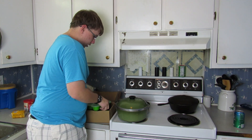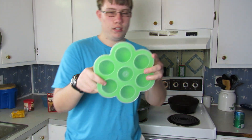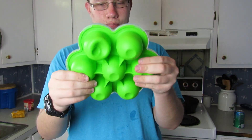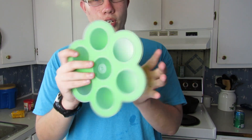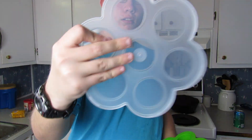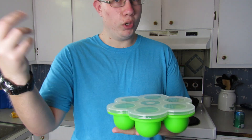When we first get it, this set comes with a really nice little egg container — little egg bites. You can also store some other food in here as well. There are seven places, and it's got a cover to put on top of it, so you can put it in the refrigerator.